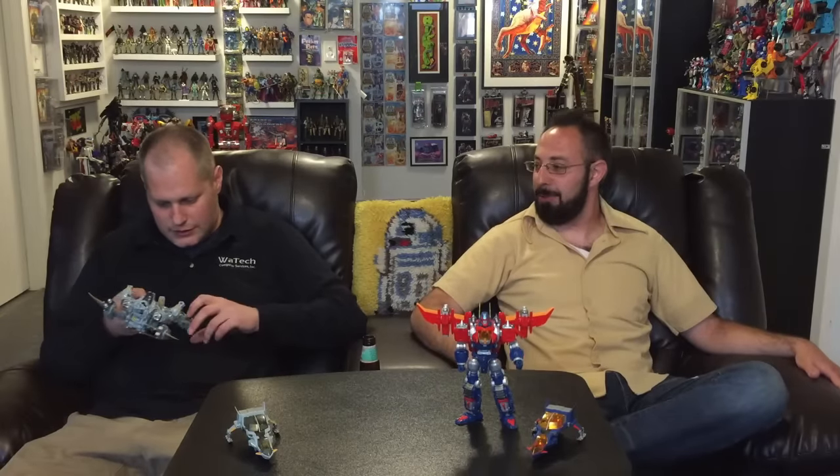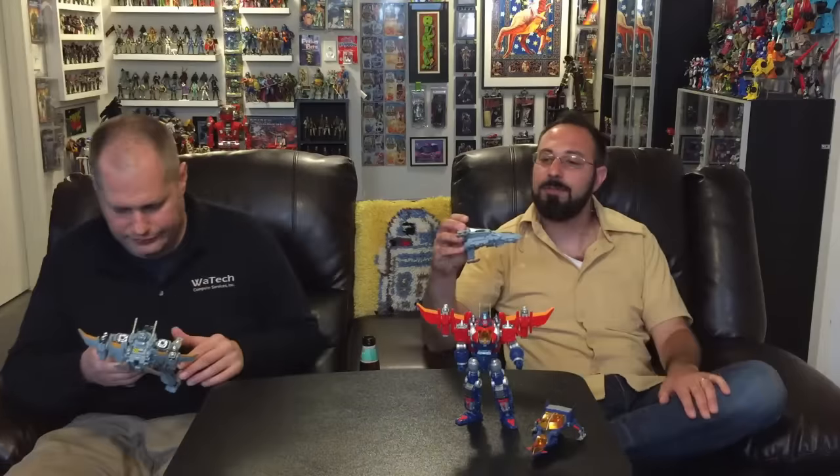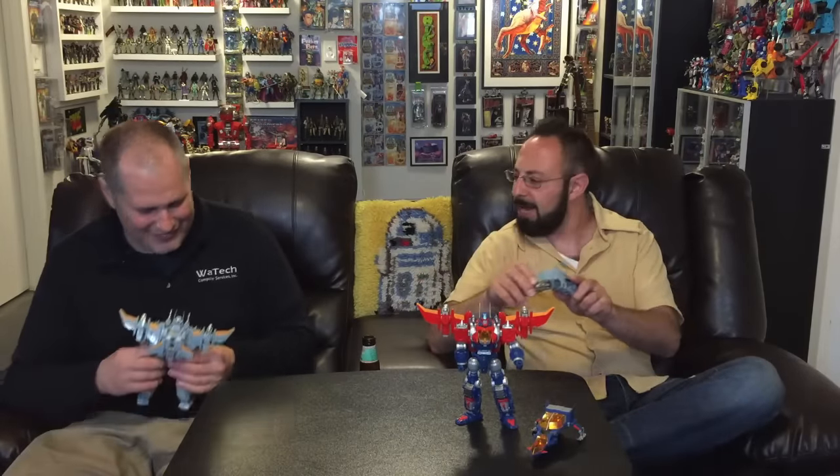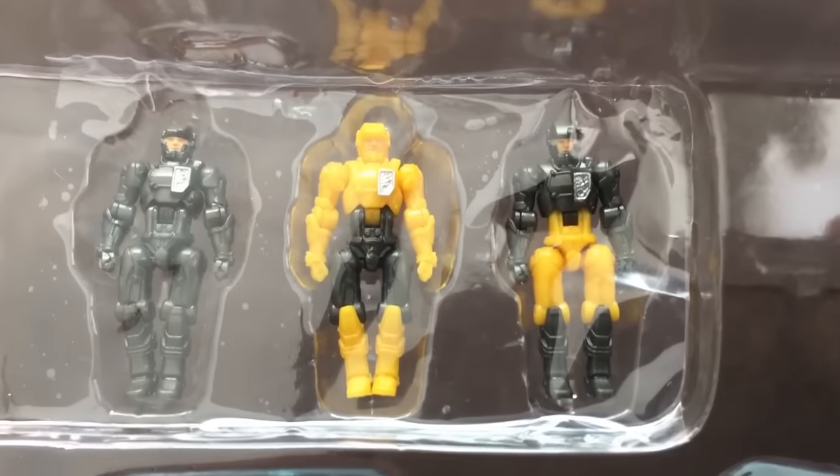There are only three figures, which is kind of disappointing because there are four cockpits and you've got to fill the cockpits. I checked the package — the tray only has three. They actually took the effort to adjust the tray to eliminate a figure, which probably cost more. That's a bummer.